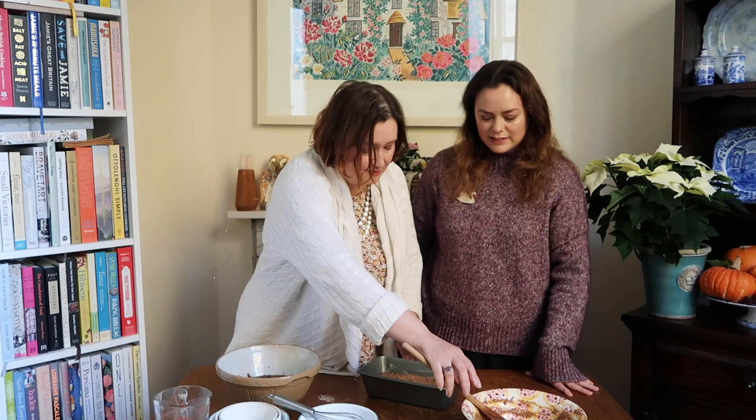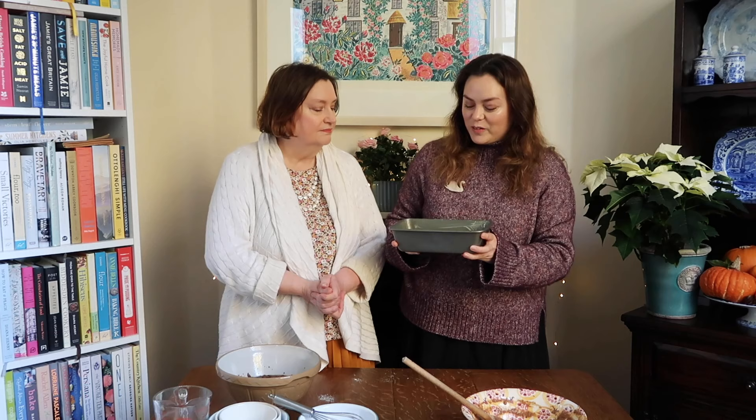It's ready to go in the oven - nice and easy. I'm going to pop this in the oven now and we'll see you again later when hopefully we'll be having a slice.